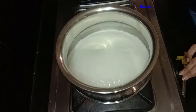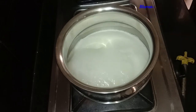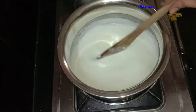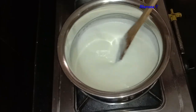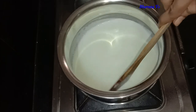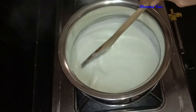We are going to absorb the pot. Here we are going to cut the pot. We will pan off the pot and cook for a month.